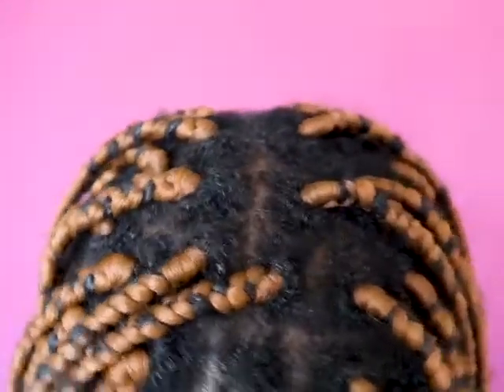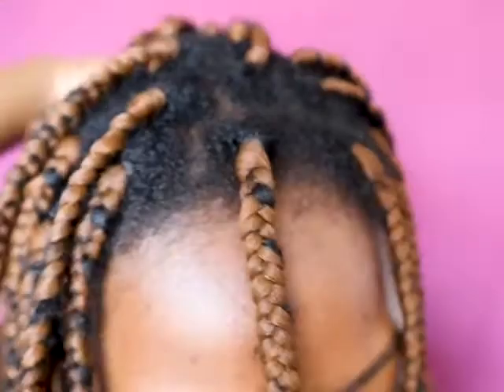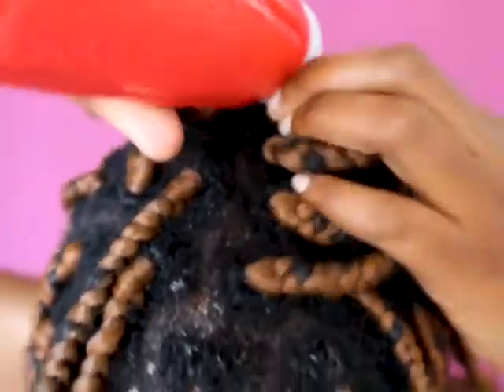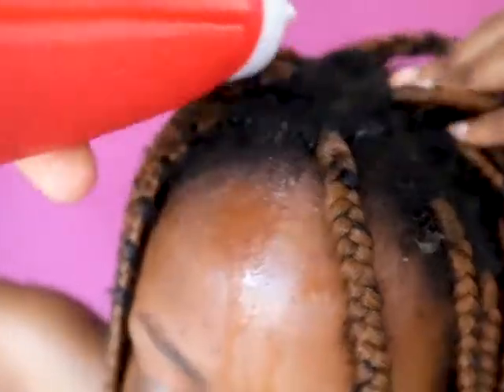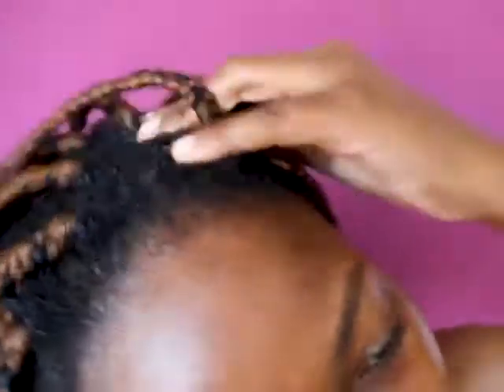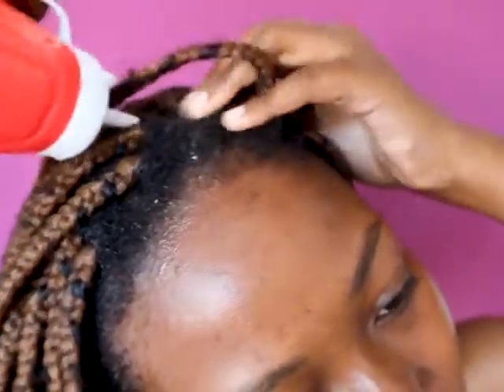I got these little applicator squeeze bottles from the shop — I don't remember how much they were, but they are very good for application of the onion juice and much less messy. As you can see, my hair has a lot of buildup because I haven't washed it in weeks, so we're going to get it right today. Make sure that you put more focus on your scalp, massage that onion juice in, and make sure that it reaches each and every part of your scalp. Just wick it in so that you can get all the benefits.